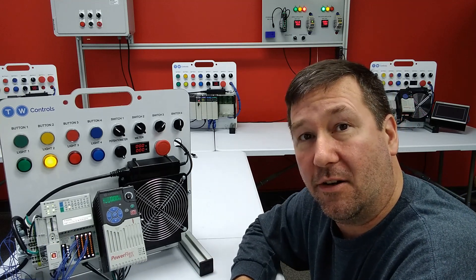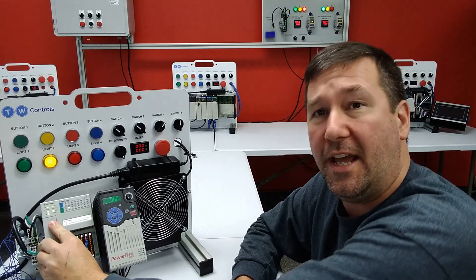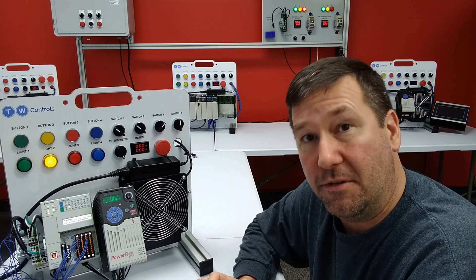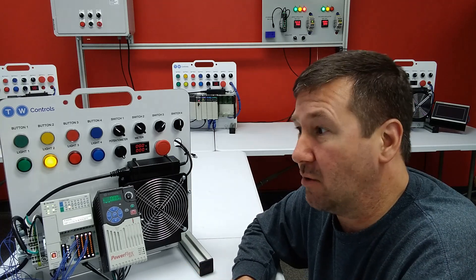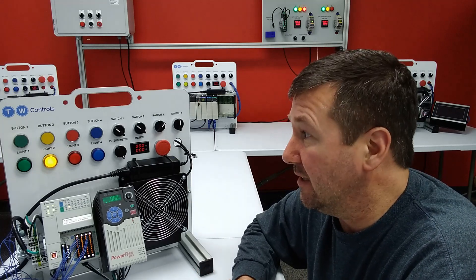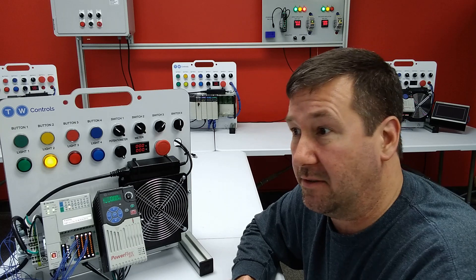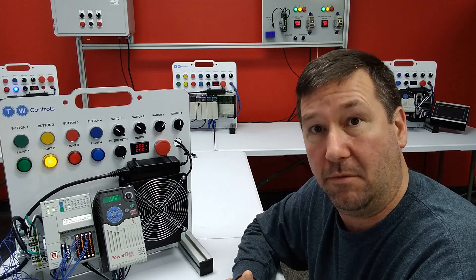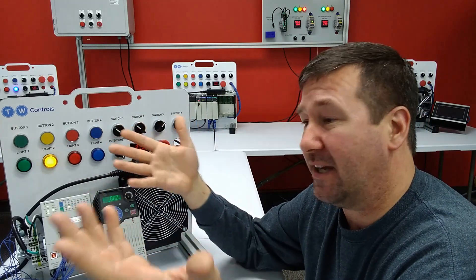Now, I don't like to get into a lot of arguments about what is the right way — I rarely tell you there's a particular way that you should do something. This is one of those situations where you need to know how it operates depending on your application. If this was a large press or something that could be very dangerous when it powers up, then you probably want to do something to turn it off during power up. But let's say it was a cooling pump at a nuclear reactor — when we get power back on, we want that pump to come on immediately. So there may be applications for both.